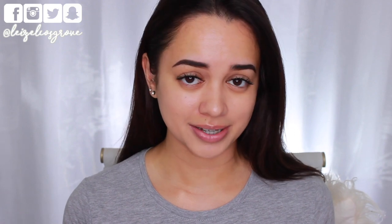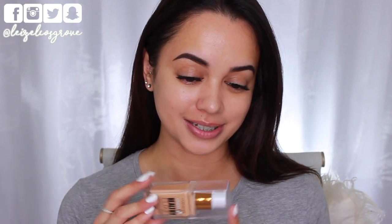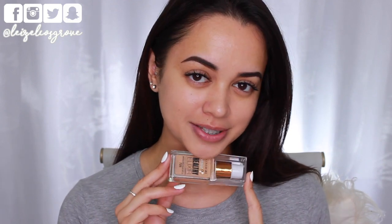I did recently pick up this foundation. This is the CoverGirl Vitalist Healthy Elixir Foundation, and I know that this has been available overseas for quite some time, at least over a year as far as I'm aware. But it did recently get released here in Australia, so I was able to get my hands on it, and I'm just going to be testing it out for the first time today.